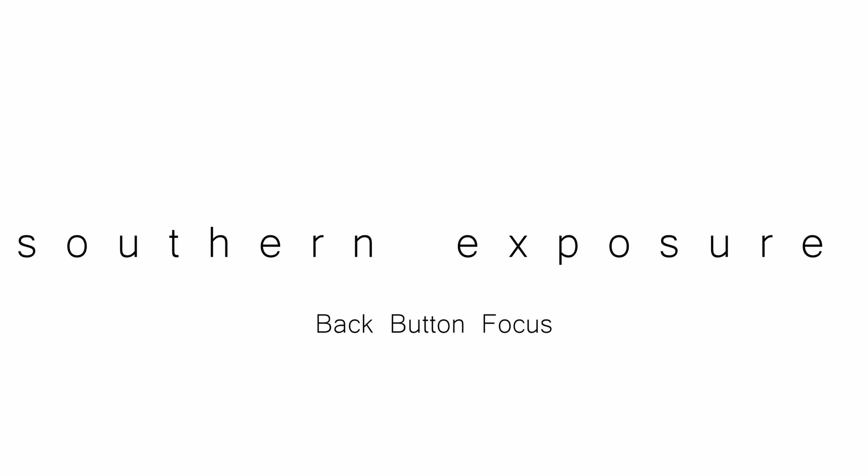Good morning beautiful. Today we're going to talk about back button focus and I'm going to show you how to set it up on your Nikon camera. Larry here with Southern Exposure, information and inspiration for the amateur photographer. If you're an amateur photographer who wants to take better pictures and have fun doing it, subscribe to my channel and turn on notifications. Now let's get started.